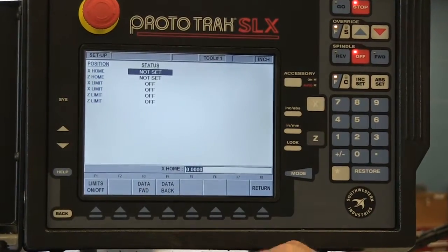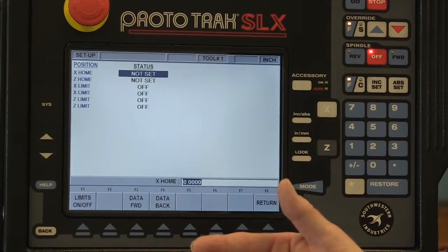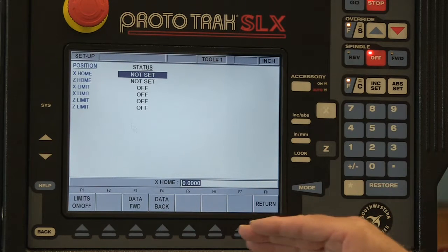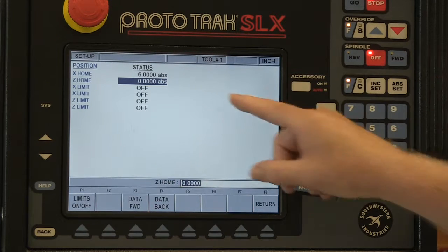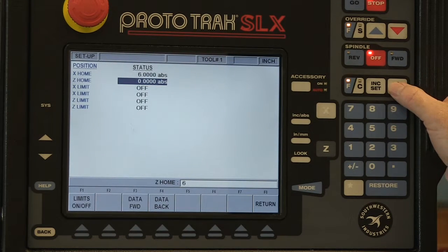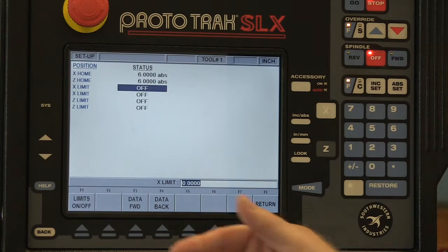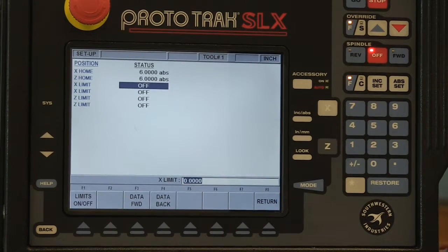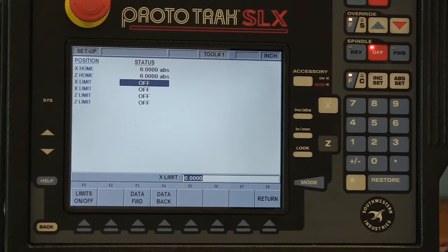Our reference position on this machine is two numbers — one in the x-axis and the other in the z-axis. When I put a value in, for example, six inches in x and six inches in z, I'm telling the machine that the reference position for that tool is at a diameter of six inches and a z-value of six inches as well. So that means it's going to go to this reference position — it's going to be a tool change position and where the machining of the part starts for each operation.